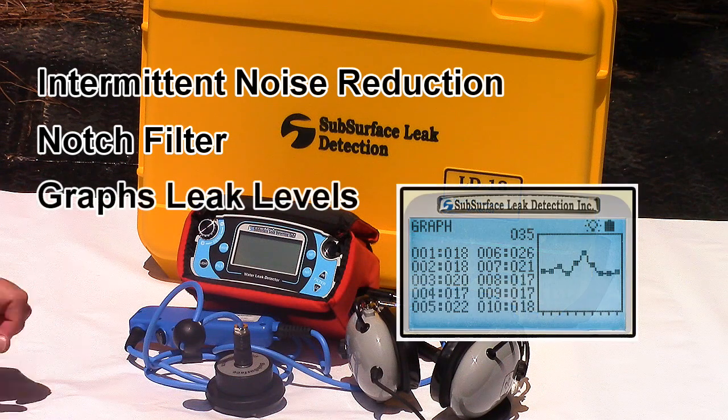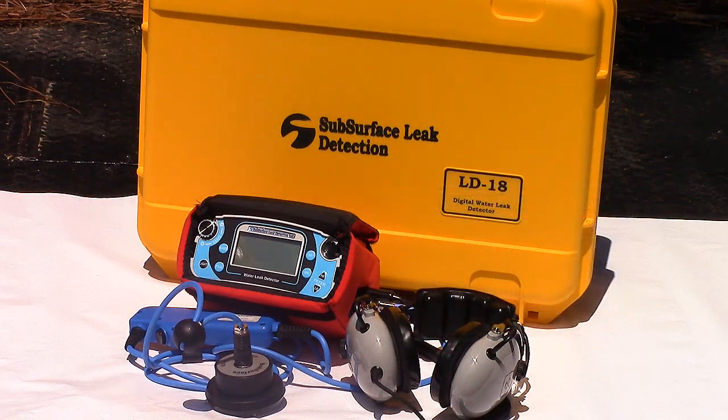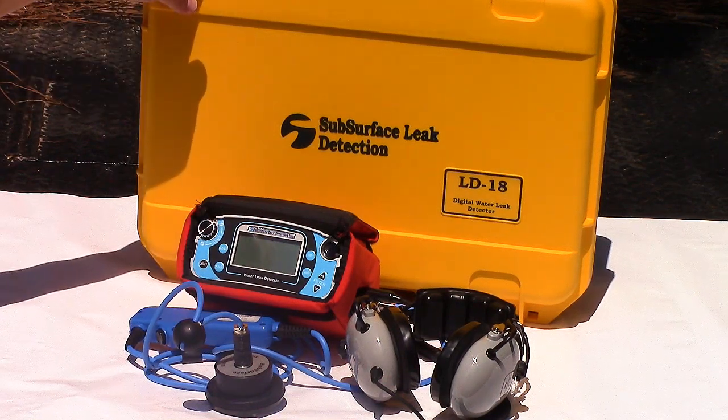The LD18 stores and graphs the leak's loudness at multiple locations along the pipe, so you can focus on listening, not making notes. In places where background noises are heavy, you may need that extra filtration to pinpoint your leak. That's what you get with the LD18.